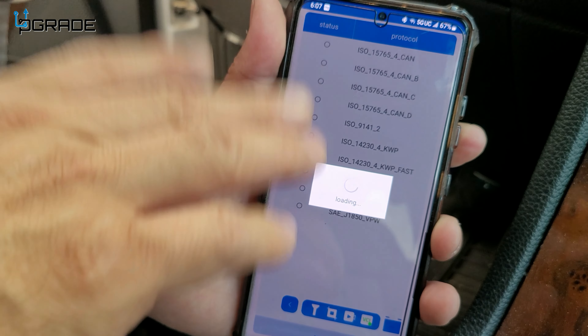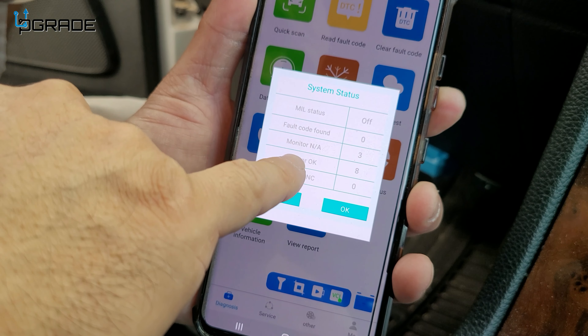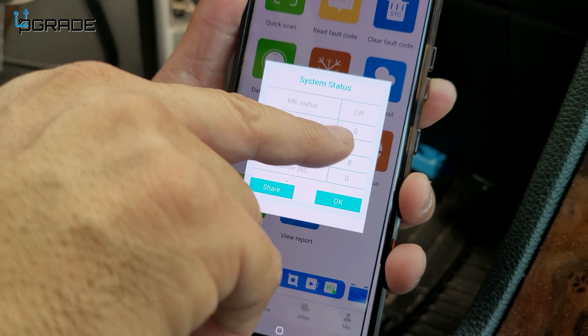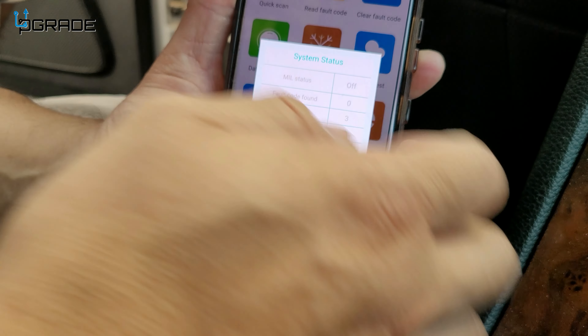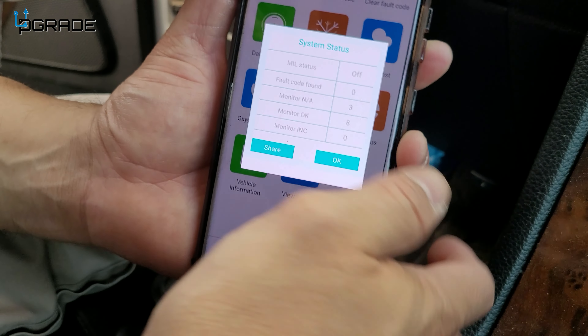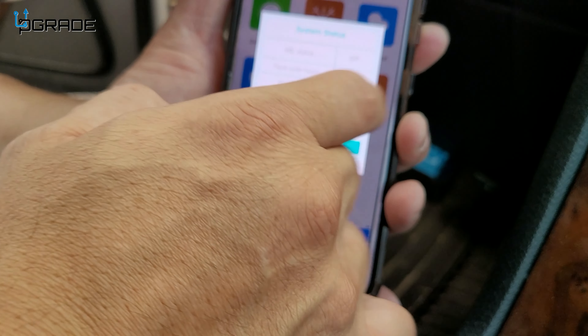A quick scan is the first thing you want to do — it makes sure your car is up to standard. It gives you all the fault messages and fault codes. Right now we have zero fault codes, so we're okay. If you do have a fault code, you look it up to find out what's wrong with your car. You can even share this information with your mechanic or post it to study later.